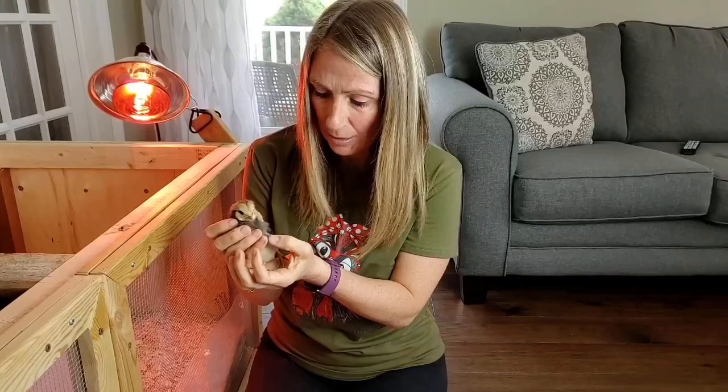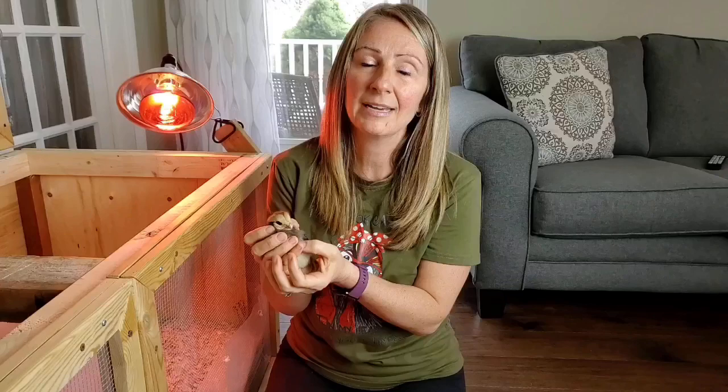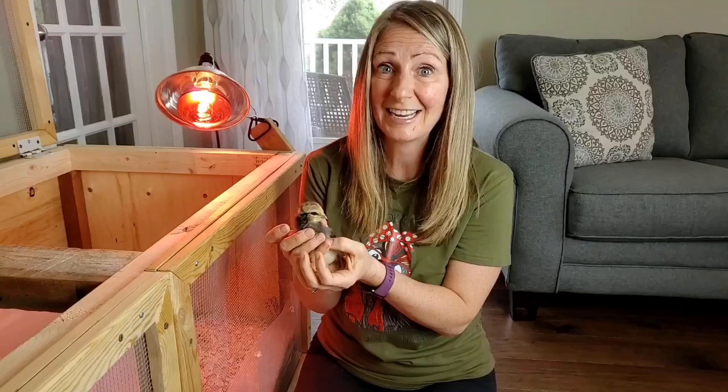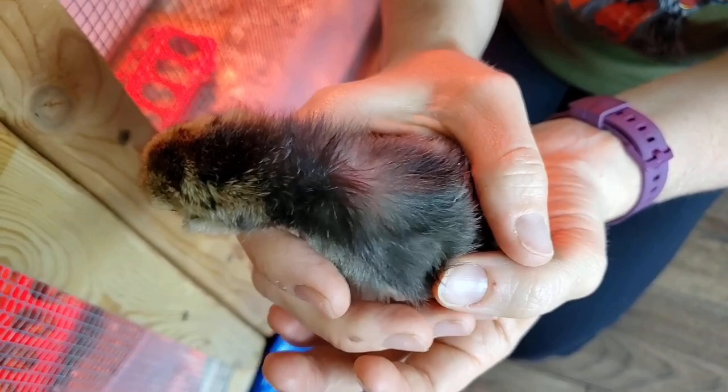Maybe if you have some experience with those breeds and you remember what your chickens look like as chicks, leave me a comment below to let me know. This one here is mostly gray — she's starting to get a little bit of her feathers in and she's camera shy.